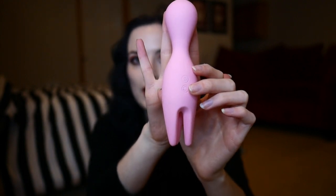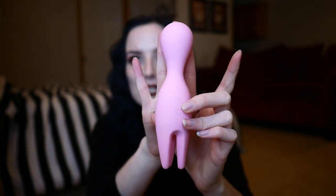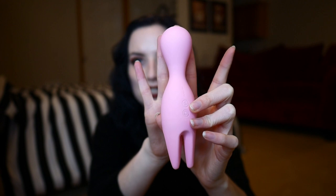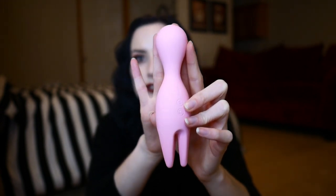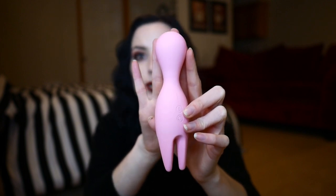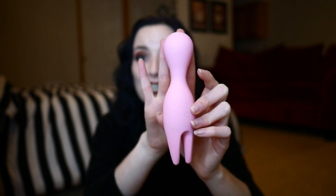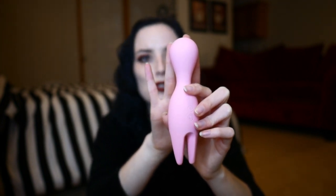When it comes to the actual functionality of this particular toy, this head up here vibrates separately from the bottom part. They have two separate functions. The top is like a standard vibrating wand head — it has five intensity levels and no differences in patterns. If you are a pattern person, be aware this has no patterns. The bottom has three different intensity levels. As far as I've been able to figure out, I can't make them work both at the same time, although it is very easy to switch between the two.